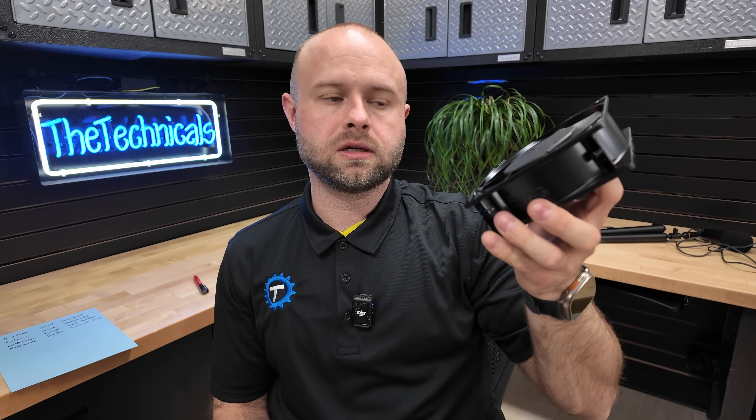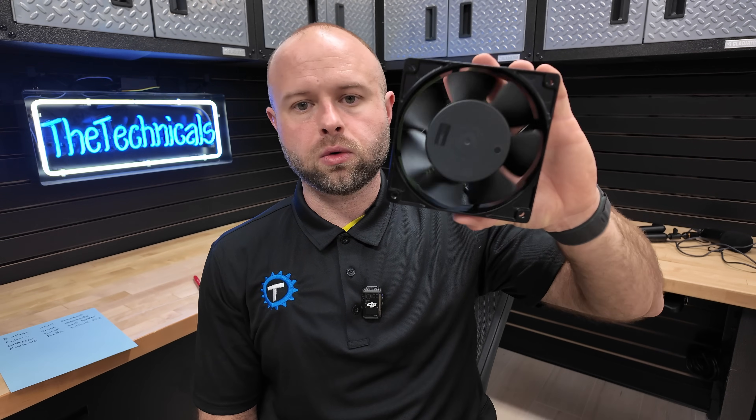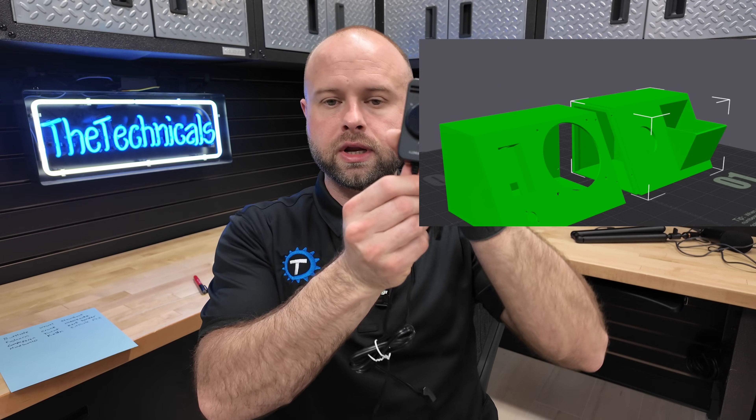I'm also going to be using this 120-millimeter AC Infinity fan, because it puts out a nice consistent amount of air and it's a lot quieter than that under-the-desk fan I did with the little inline unit. This is pretty quiet and it has a speed controller — I made a cutout for it here — so it will nest nicely into it and I can sit there and adjust it as needed.